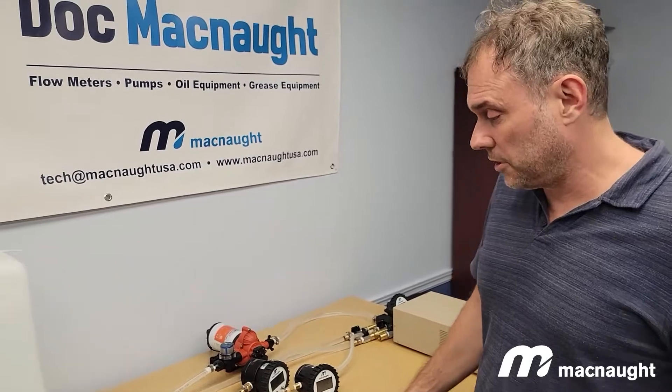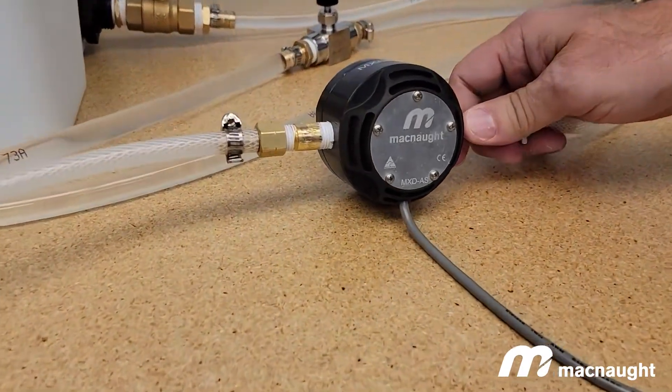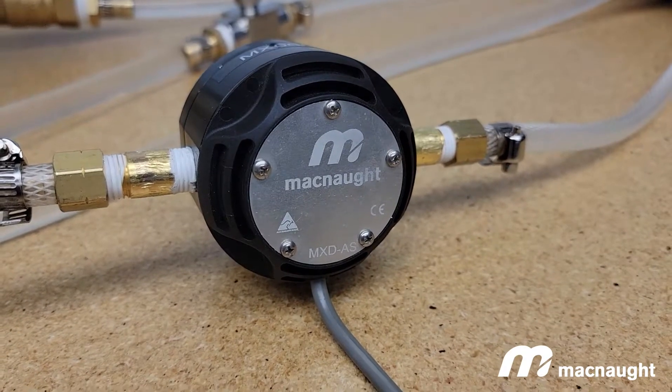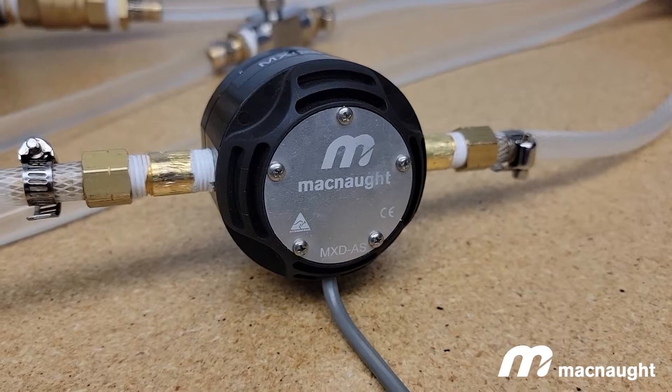What you see in this picture is our MX series flow meter. This is a quarter inch. These meters are available in stainless and aluminum. The quarter inch through two inch are a machined body, and the three and four inch are forged.